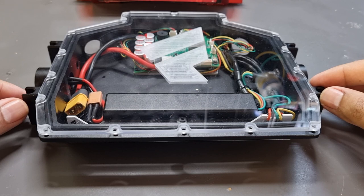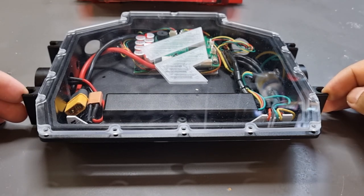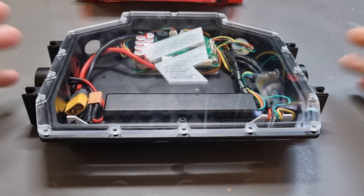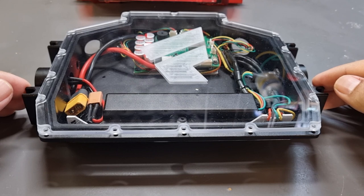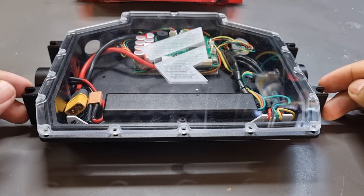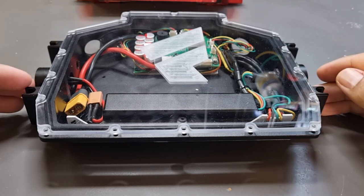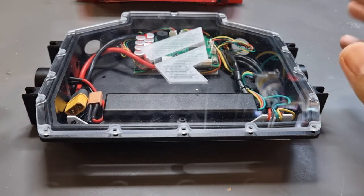I also want to update you on the complete battery packs — we're very excited to offer them. We've sent 10 battery packs for UN38 certification, and once those 10 packs are tested in various conditions we should get the shipping certification, which means the battery packs are safe. I'll be showing you pictures and videos from the factory of how they're made, and we'll also be sharing the certificate on our website.